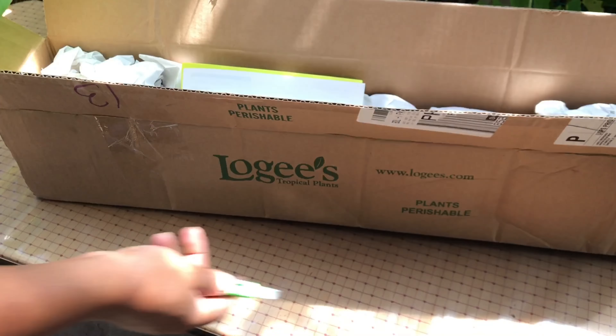First item — I don't know, what is this? Black pepper. Looks just like a house plant or a vine.